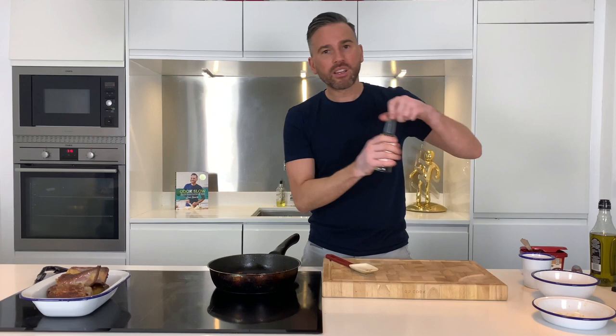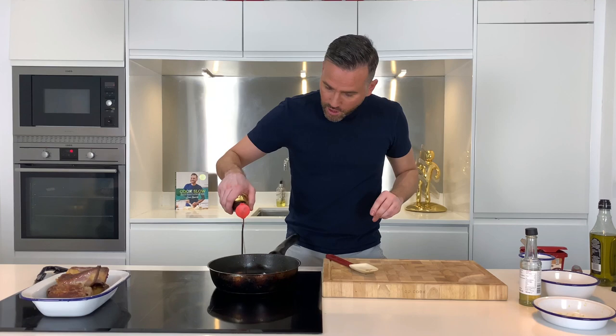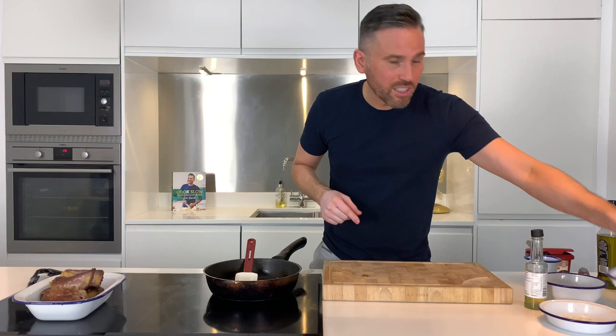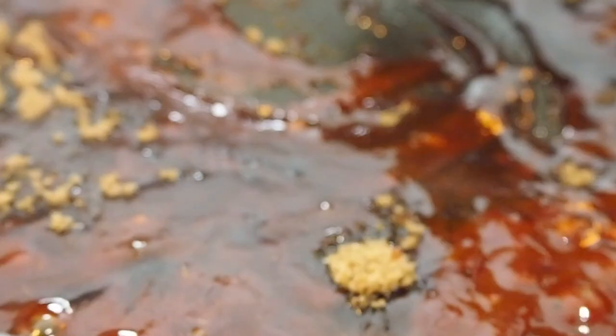Next up, four tablespoons of rice wine vinegar — you can substitute this for white wine vinegar if you don't have any — and about four tablespoons of soy sauce. To balance out the flavours, because we want hot, sweet, salty and sour, I've got two tablespoons of soft brown sugar and also about 100 ml of water.